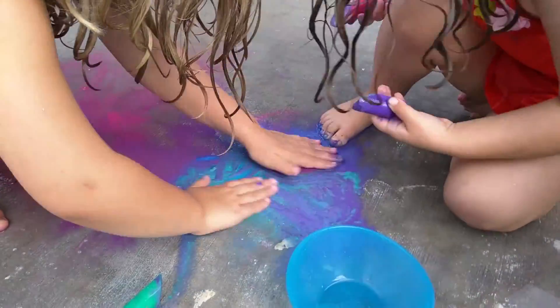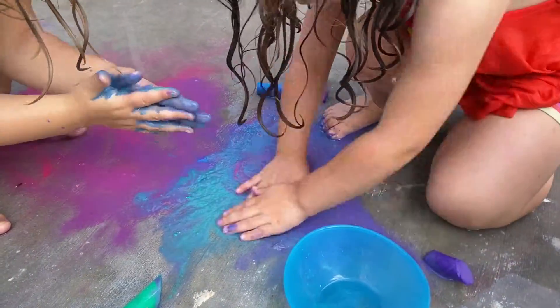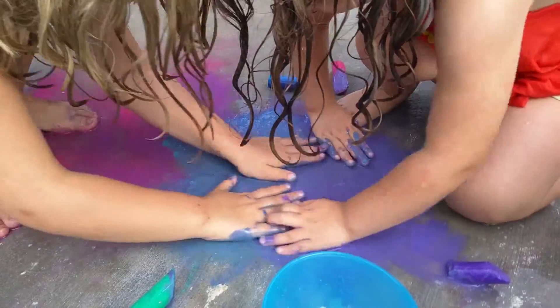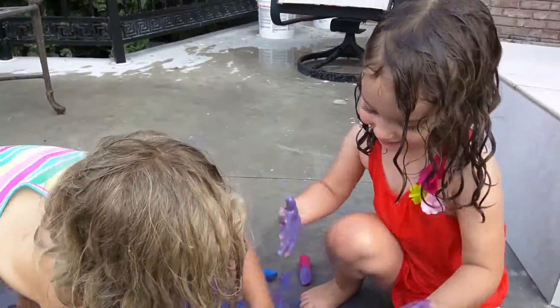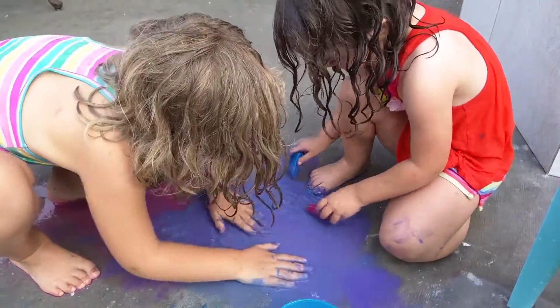Ada, now stop and mix. Ada, look what color it makes. It makes a kind of purple. Daddy! It makes kind of purplish.